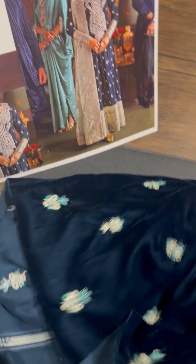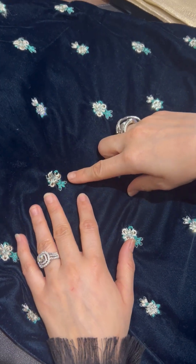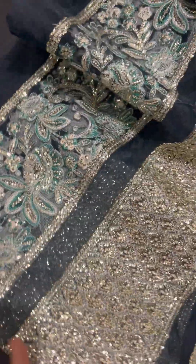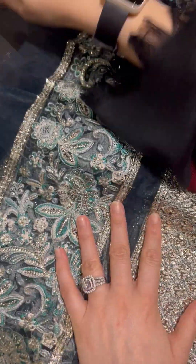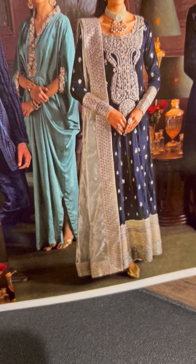It's woven throughout. Aap dekh sakte ho — embroidered motifs hain with reshams, sequins, beautifully done. I'm sorry, my voice might be lacking a little — smog ki wajah se mere vocals are down. I'm going to try as much as possible to keep them clear. So yeh aa gaya hamare ghere ka — aap dekh sakte ho — ghere ka border hai, choda, with sequins, reshams, beautifully amalgamated design hai.